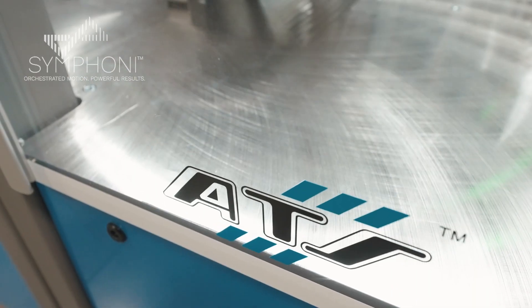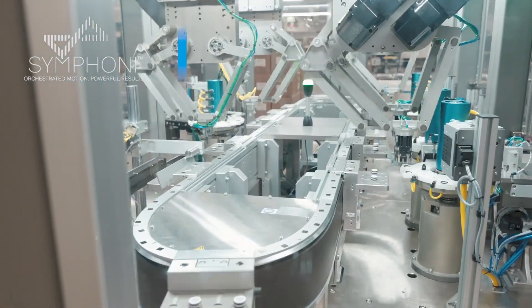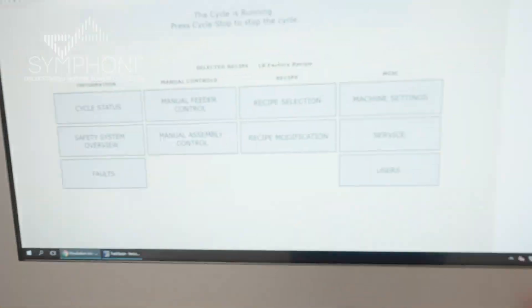ATS has developed the whole line basically from start to finish. The customer has been fully engaged all along since day one — they were step in step with us from the apps phase right through to the project kickoff.